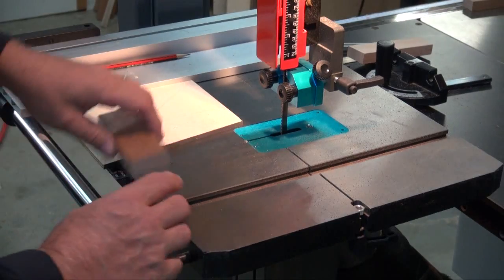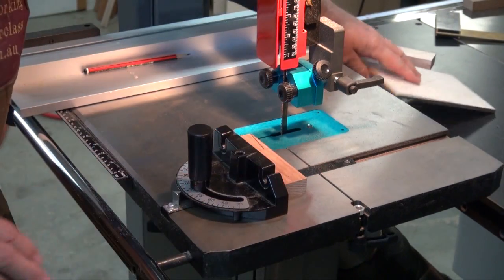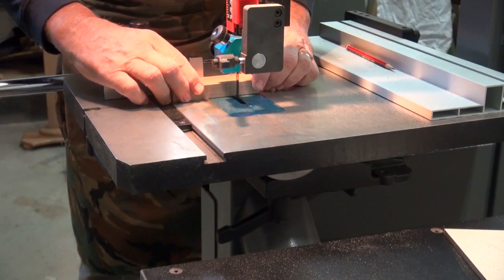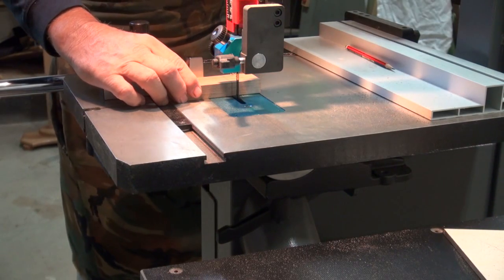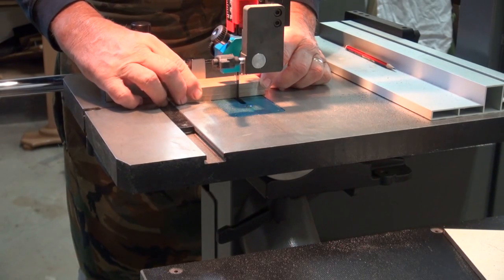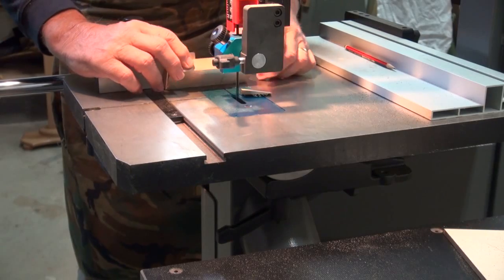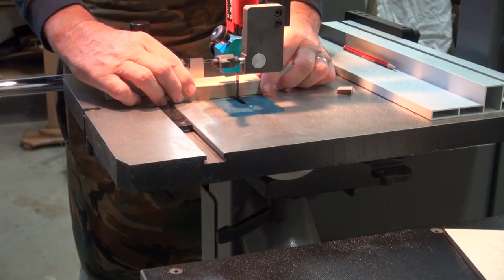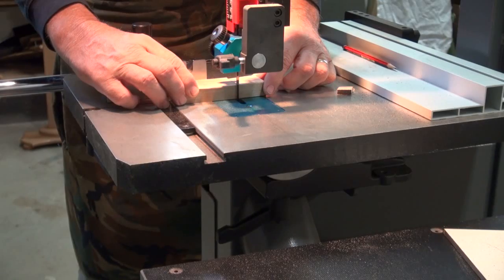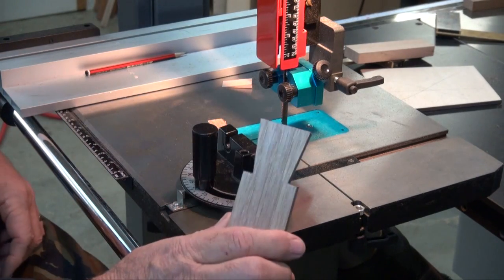Now we just square these ends off. Get your box back in there set at 90 degrees. Put that to one side for the moment. Then cut out on the inside of this line. Turn it over and do the same on the other side. And there's the dovetail.